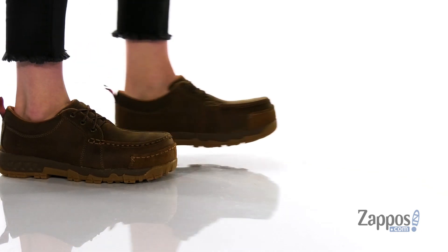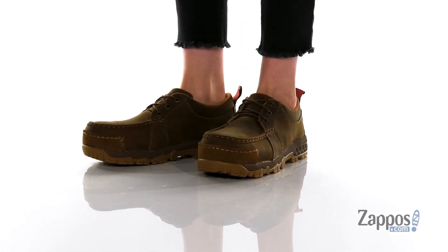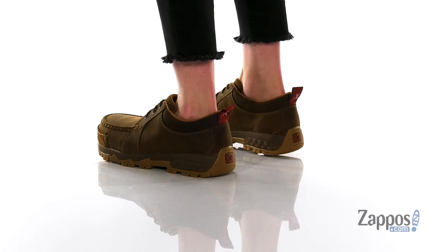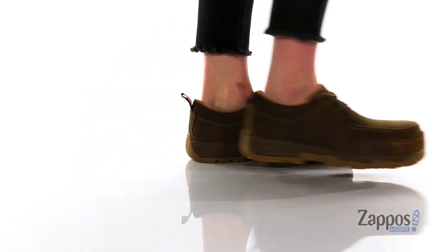Hey y'all, it's Katerina from Zappos and I'm going to show you this style by Twisted X. These shoes have a leather upper with a textile inner lining and cushioning around the collar. At the back is a pull tab to help you slip these on, and these are a lace-up closure allowing for a secure and custom fit.